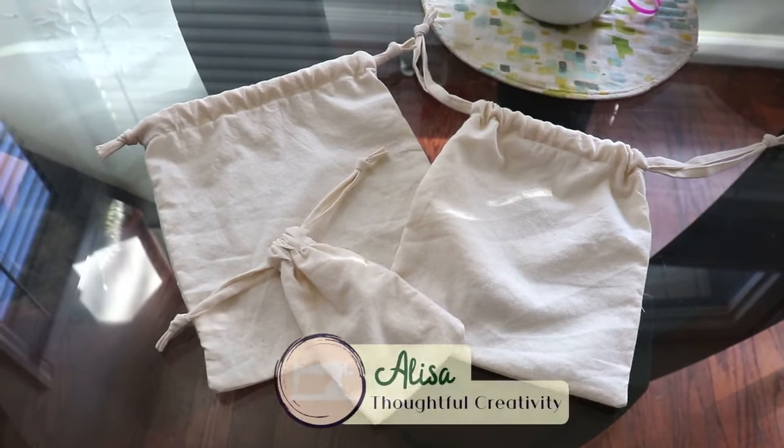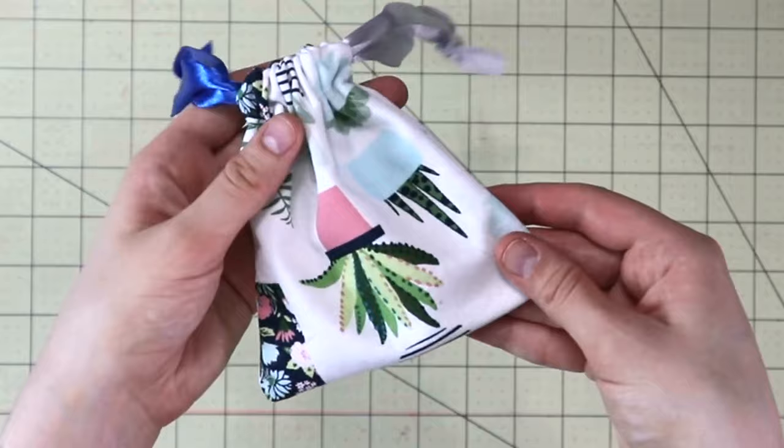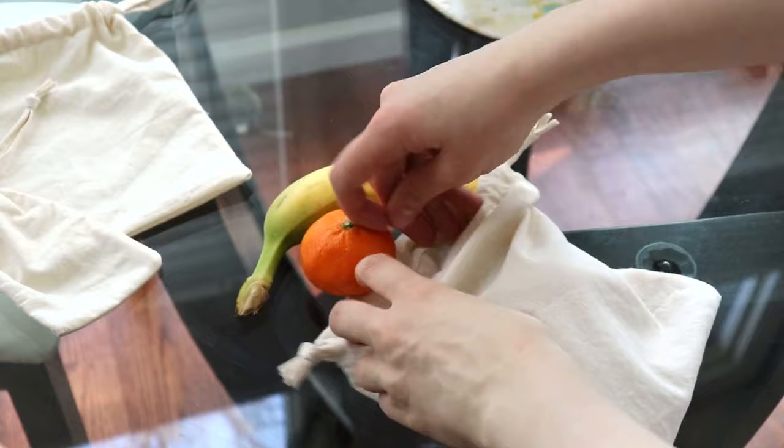Hello my dear sewing friends, it's Lisa here and today we have a 10-minute project and we're making these drawstring bags. They are great in any room of the house, from kitchen to bathroom to bedroom — for storing fruits when you go on a walk to storing jewelry and craft items.